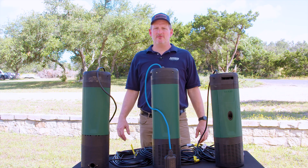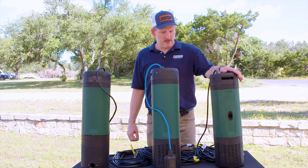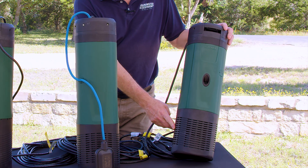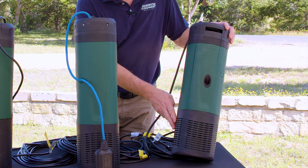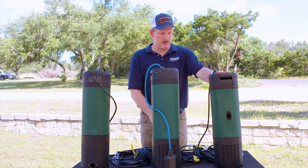The D-Tron 2 4590 is shown here in three different versions. You've got the standard version that comes with a base on it that has a filter, so when the water goes into the pump, it always gets filtered before discharging through the inch and a quarter on top.